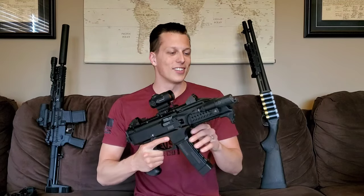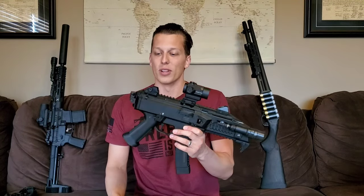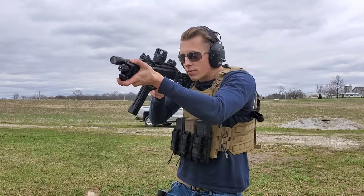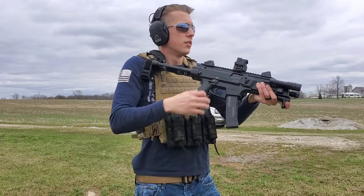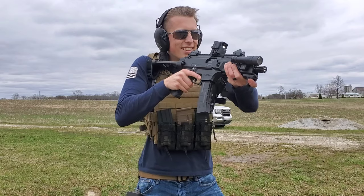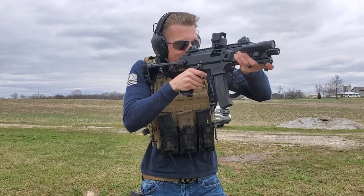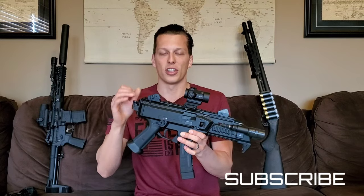With this gun, the CZ Scorpion, I've had a lot of fun — I've been wanting one of these for a really long time and I'm really happy I've been able to get a hold of one and play around with it. This is a really good sub gun, I've had no malfunctions with it and it's been flawless. It's very customizable; it does have some downfalls like the trigger, the safety selector, and the grip angle, but how customizable this thing is really makes it such a fun gun.